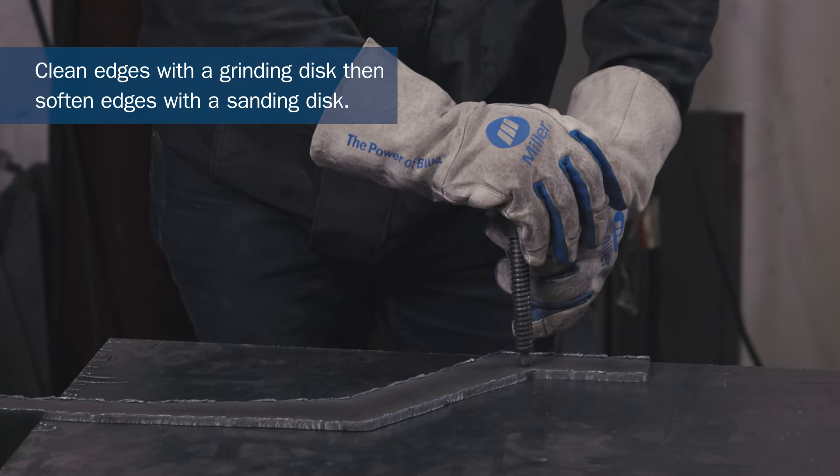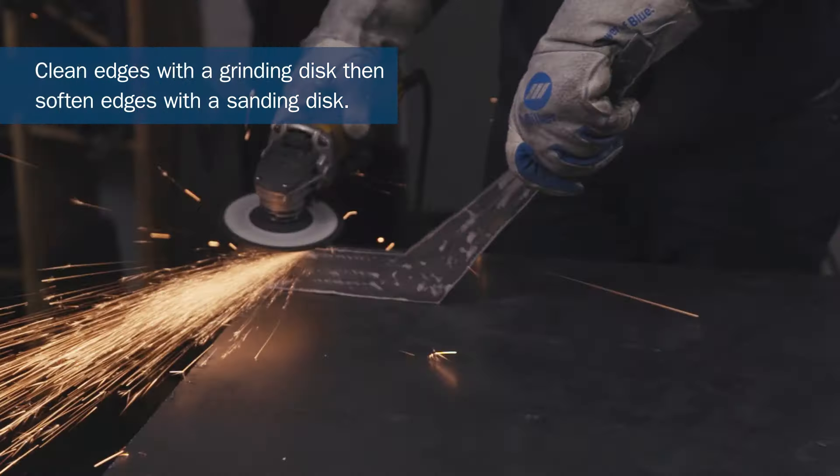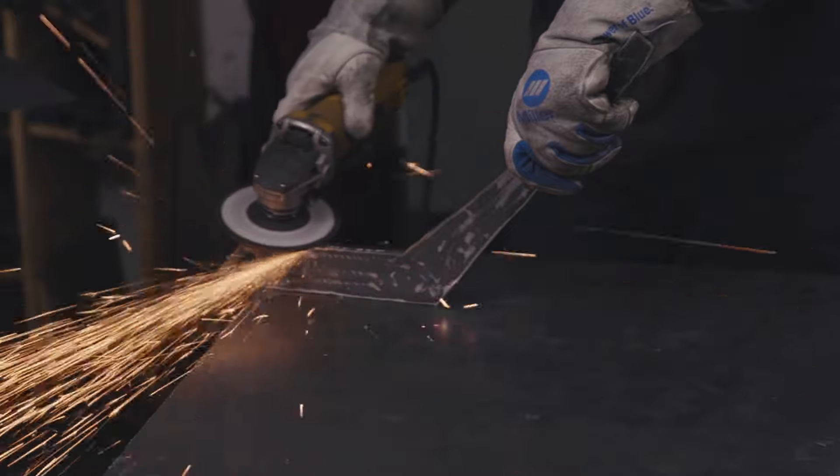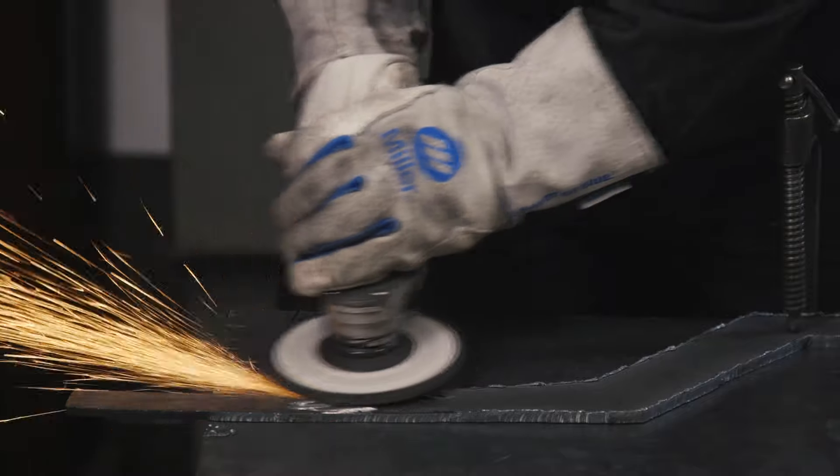So now we have the three table legs cut out. We're going to go ahead and soften up the edges with the angle grinder. So after softening up the edges of the material with the sanding disc, I went ahead and gave the material a hand-forged look.